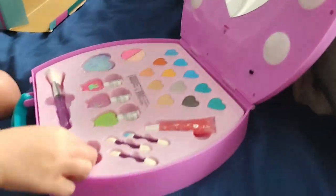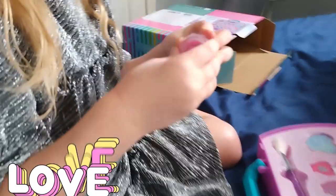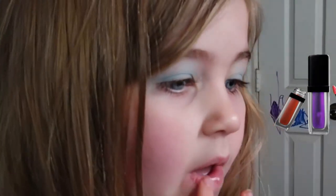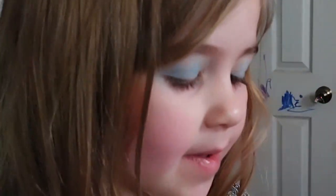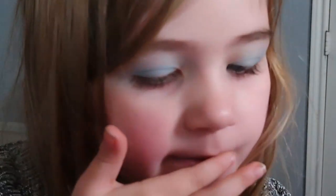I'm gonna try some. That one. Oh, that's lip gloss. This lip. There you go. And if your lips feel chapped, that helps. Does it smell good? Yeah, I smell like cherry. It's strawberry. Yum. Nice.